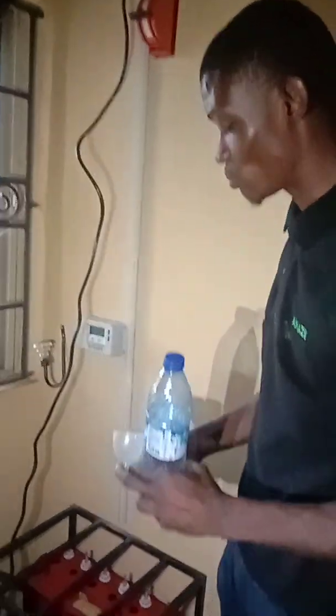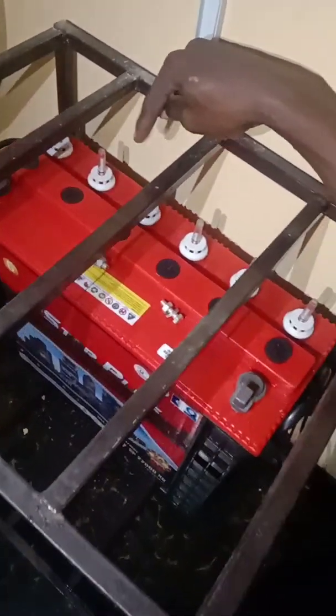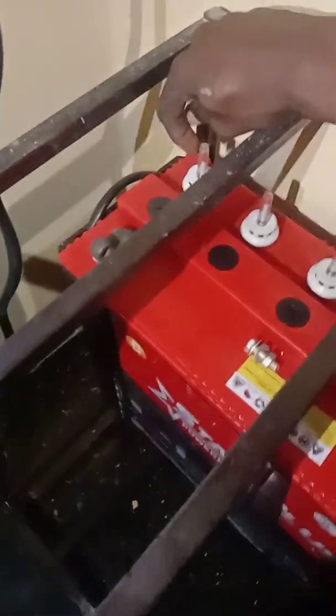Some people decide to use a screwdriver with a flat side, but that will majorly damage the opening of the battery. So I recommend using a washer like this. Once you have a small washer, all you need to do is go to each gauge on the battery — there are six gauges in total.